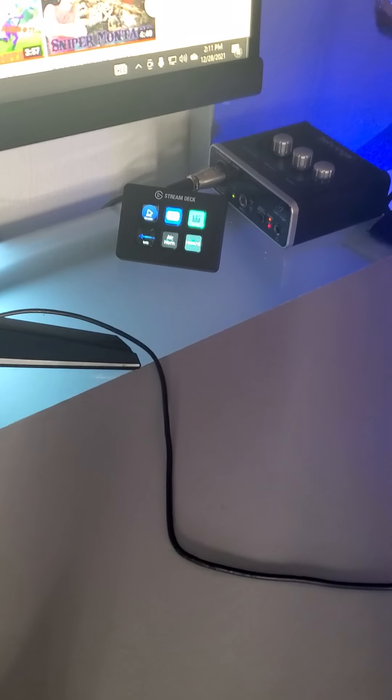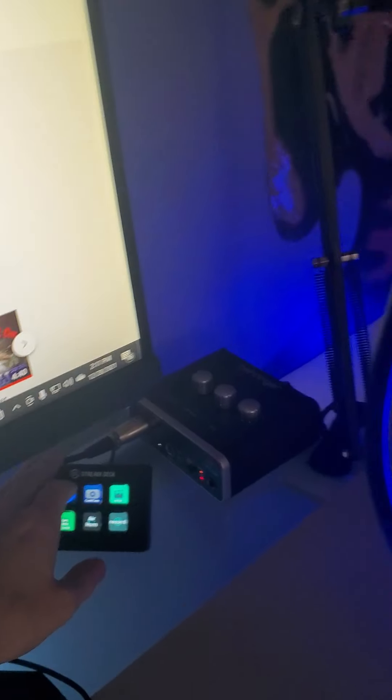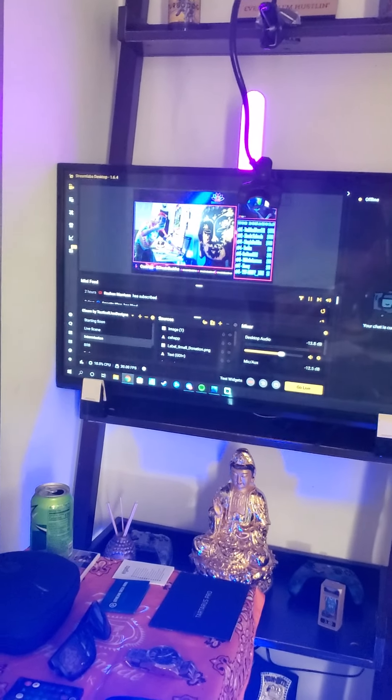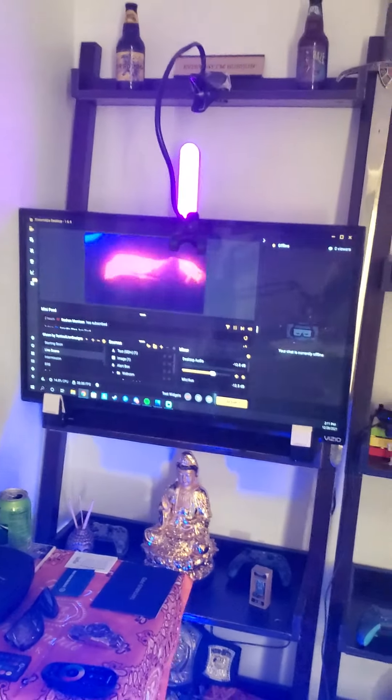I did forget — we got the stream deck. Two stream decks. Pretty cool — push of a button you can start music, push of a button you can change the scenes on my stream. Check it out. Buddha out.